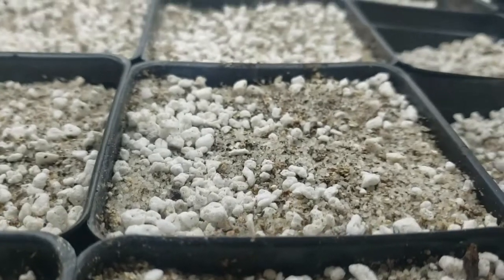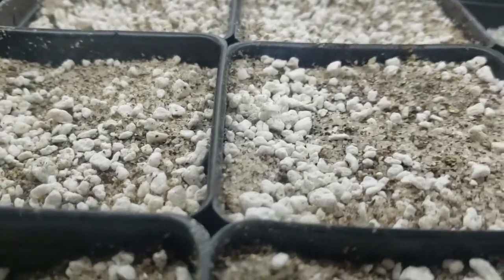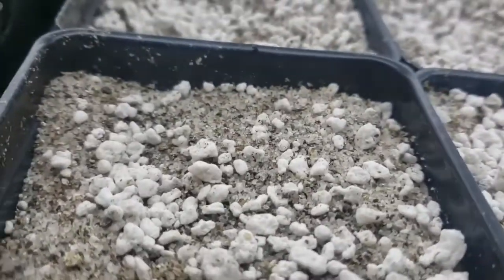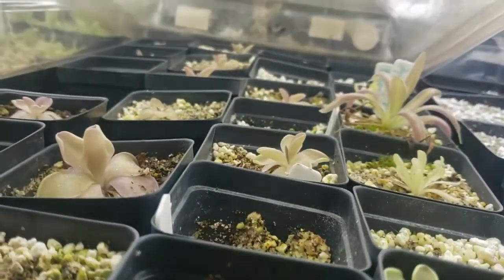I grow Pinguicula in a medium that consists of one part silica sand, one part perlite, and one part vermiculite. You can find these at most big box stores and they make a very fast-draining soil for Pinguicula.